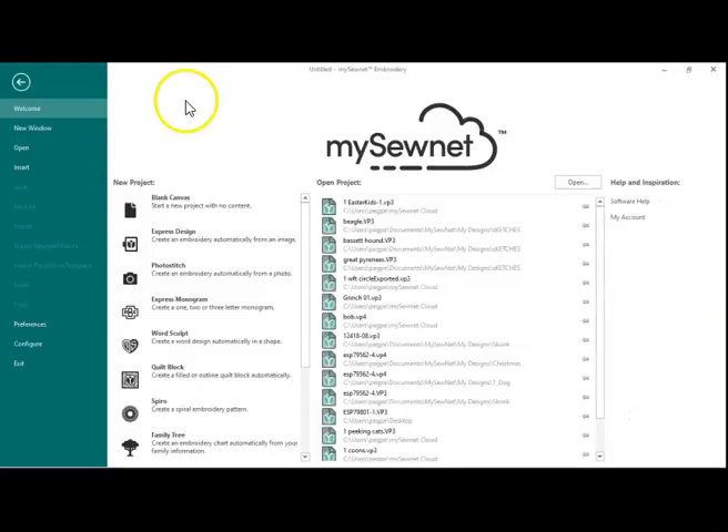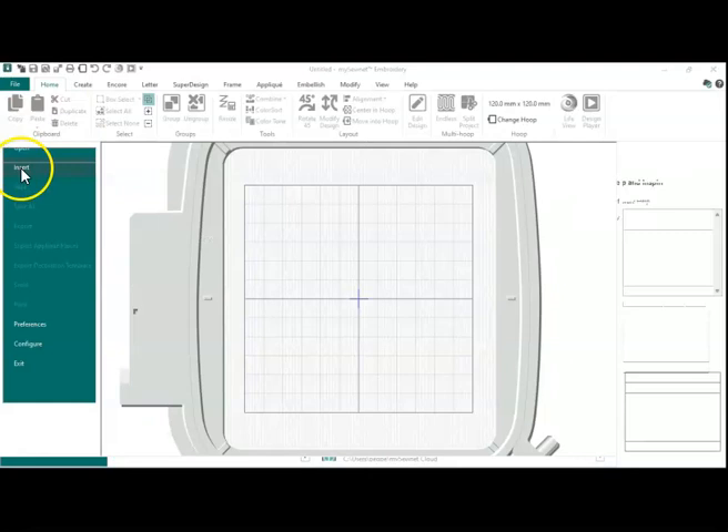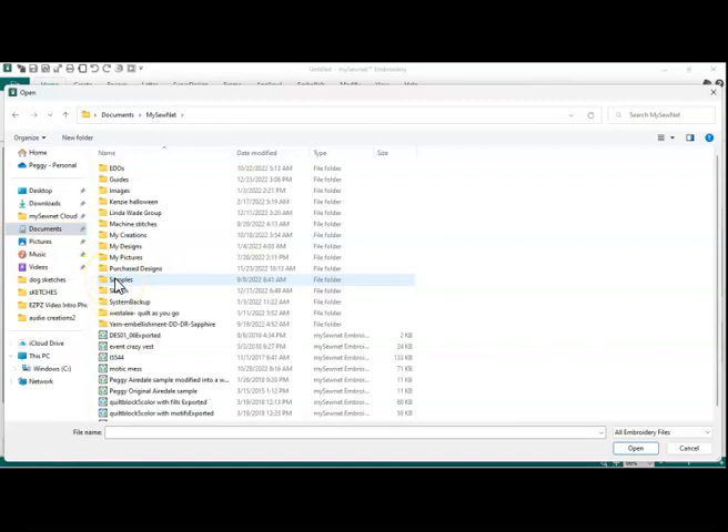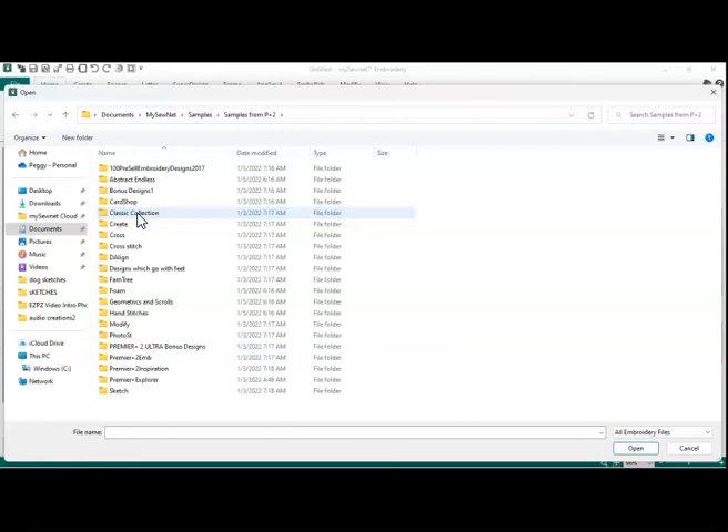So, here we go. We're going to start out with a blank canvas, and I'm just going to use the 120 by 120 hoop for now. I'm going to insert a regular design — going down to my SewNet folder, then down to my Samples folder. I moved all the samples from my Premiere Plus 2 into my SewNet, and I'm going to go into Premiere Plus 2 Embroidery.